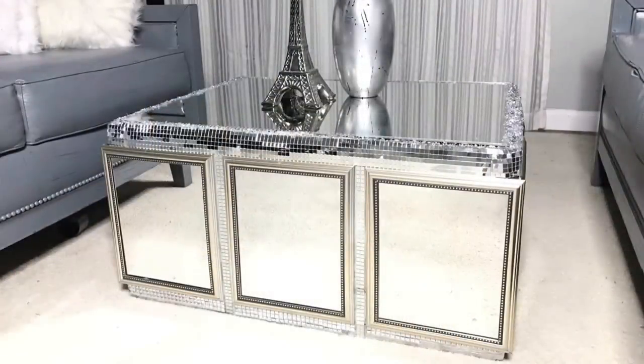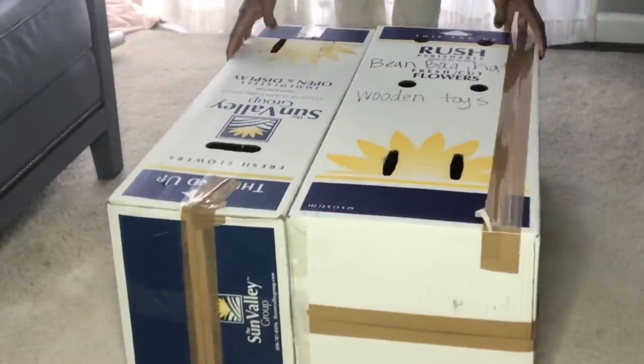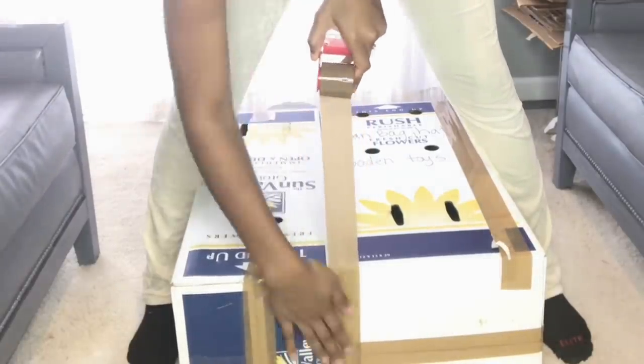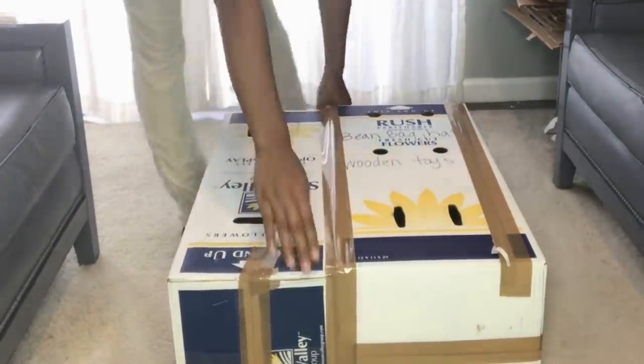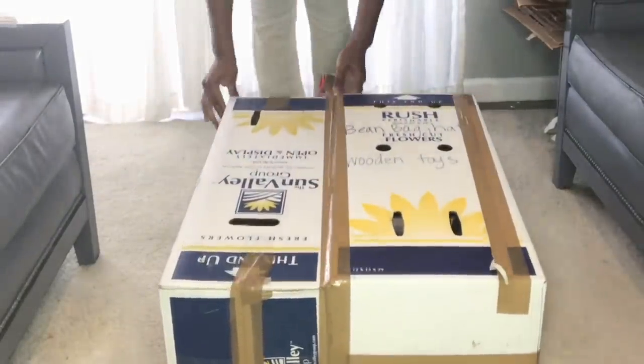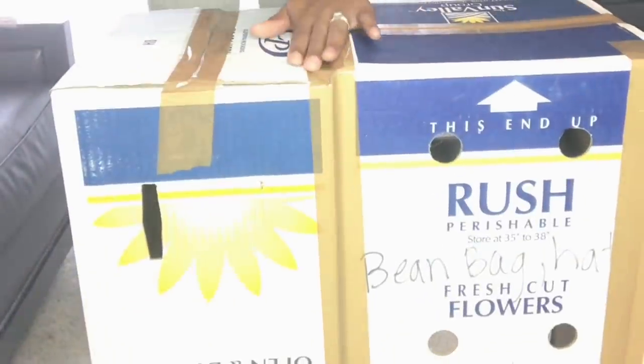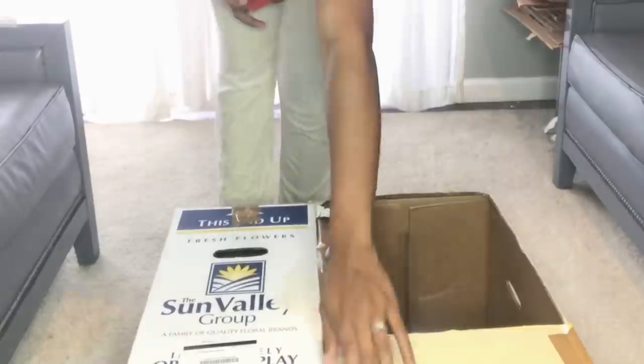Welcome back to my channel. Today I'll be making a mirrored coffee table. I'll be combining these two boxes to create one. If you have a box that's wide enough already, you can skip this step. I wanted this project to be as cheap as possible, so I used things I already had around my house. One box is also bigger than the other, but by the end of this video you will not be able to tell.